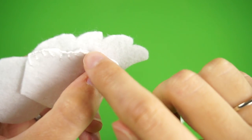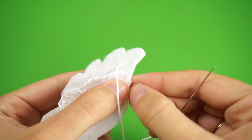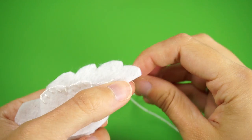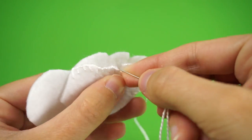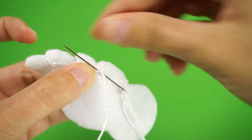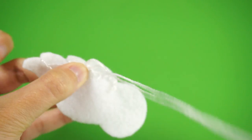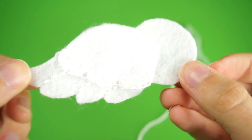Next, embroider the lines between the feathers using backstitch. When switching between lines, just drag the floss across the back of the piece and don't pull on it too tightly. Tie a knot on the back, cut off the extra embroidery floss, and this is what the wing should look like when you've finished working on the embroidery.